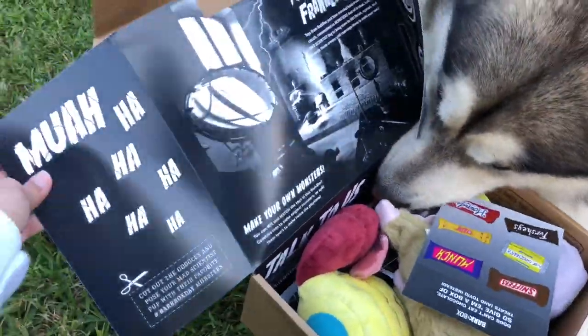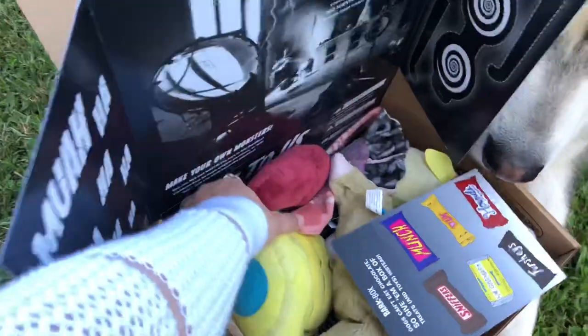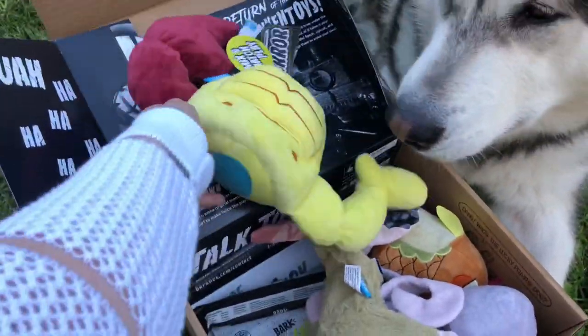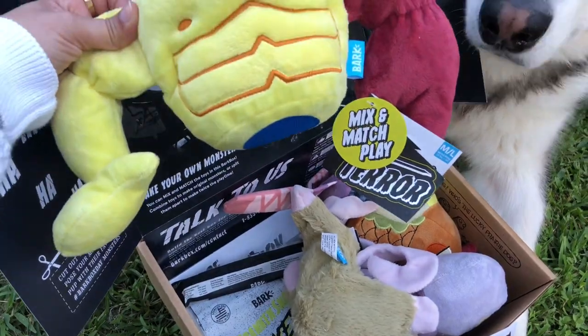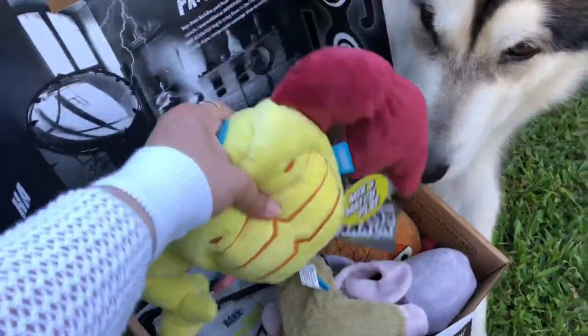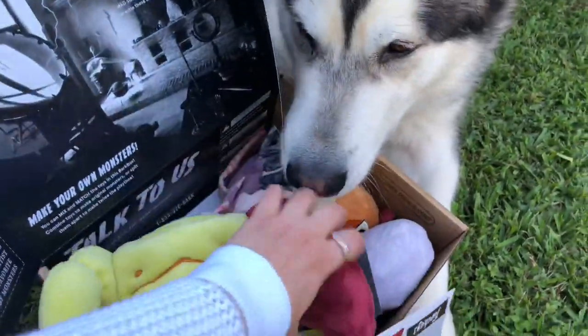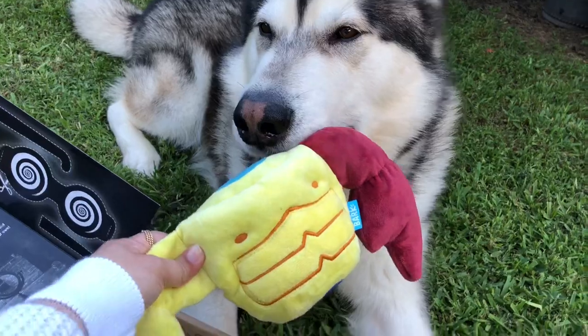Ooh, this looks so cute! This is our first toy. This is Mix and Match Play Terror. It has like a big squeaky. Take it!